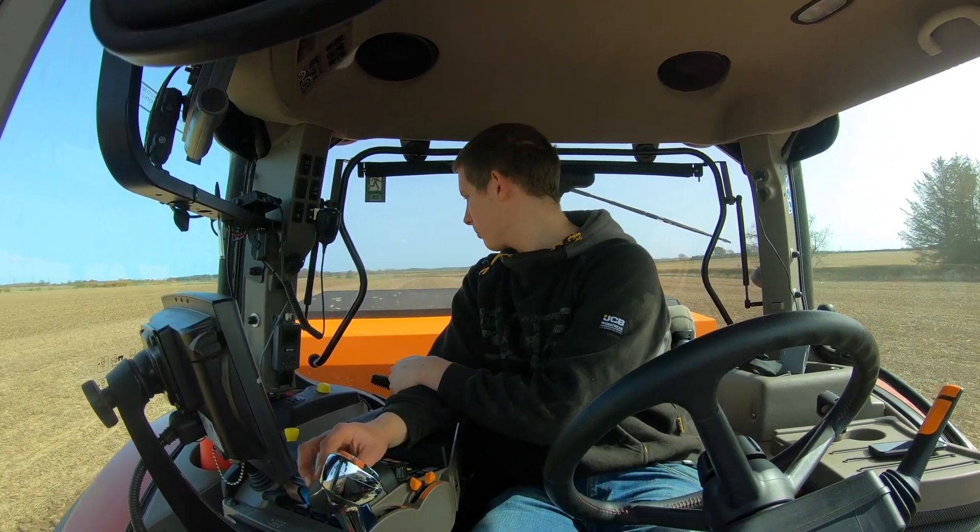Right guys, how you doing? Got the drill on at the minute. We're putting in the spring beans. The sun is out, it's dry, it's warm, all is well. Apart from the main mistake I made, which is forgetting my sunglasses.